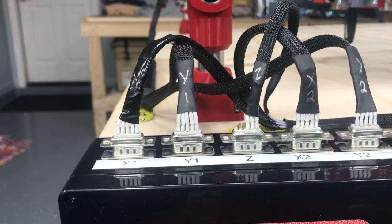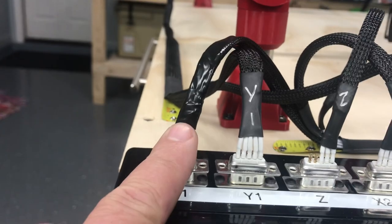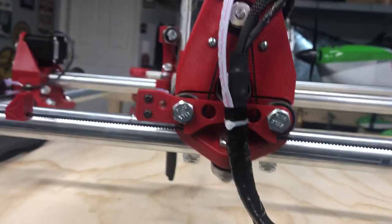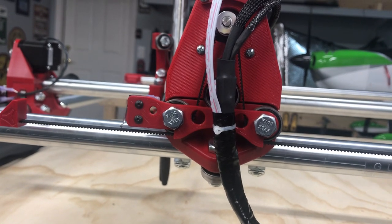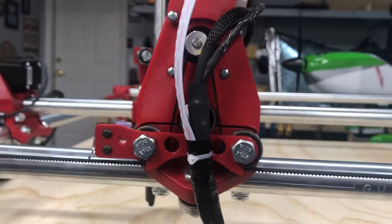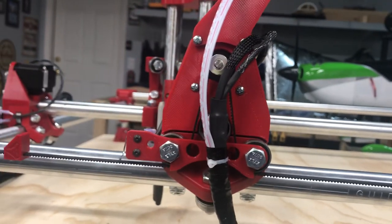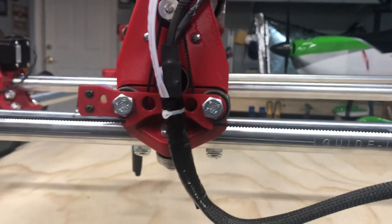I suspect I might have over complicated my life, but it works so for now I'm going to go with it. I did have a problem with this X1 stepper motor here. As you can see I've got vinyl tape here and here because I had to get into this harness. I got a second harness from the factory and it was pinned out 180 degrees out from all the other harnesses, so I was having trouble with the stepper motor. I talked to my buddy Jason about it. The stepper motor was doing all kinds of weird things, but I troubleshot it, figured out what was going on, took the plug apart, repinned it, and now everything's good.